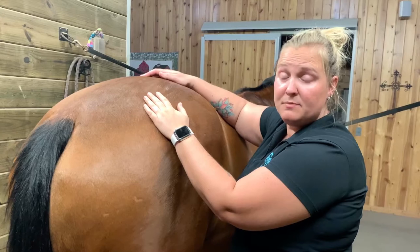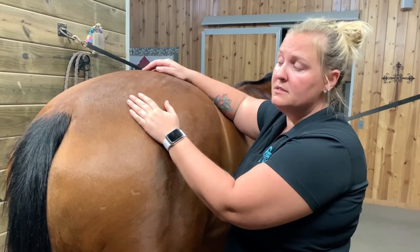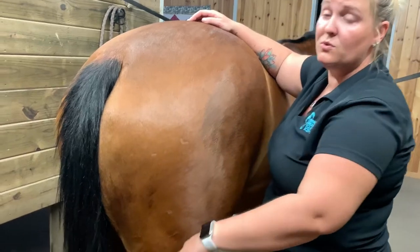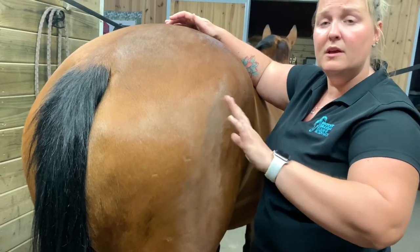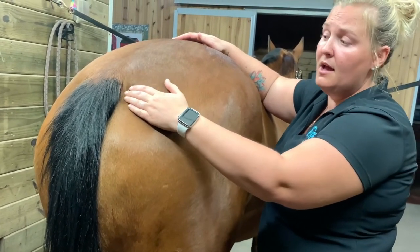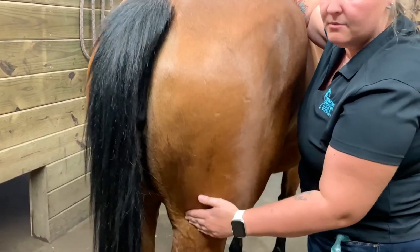For your last part that I suggest you work on, it would be the hamstrings. A lot of horses are going to be really sensitive here. The easiest way to tell is when you run your hands down — a lot of horses will either pick up their feet, kick out, pin their ears, or move around. Just be very cautious of that. If your horse is accepting of it, be nice and firm just like the rest and run your hand down the hamstrings a few times.